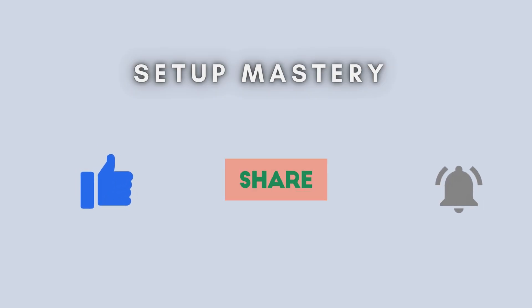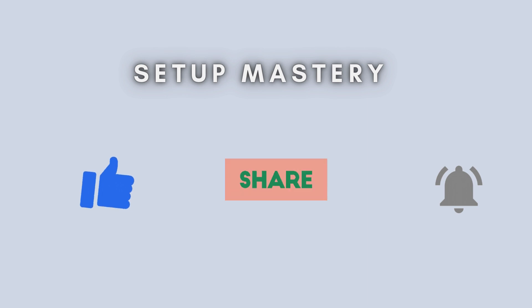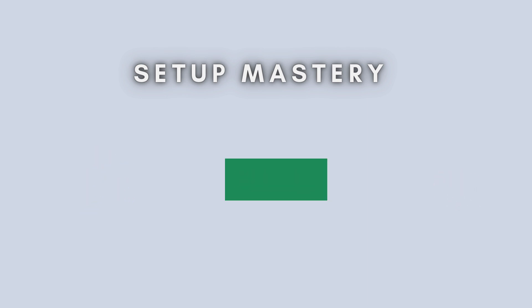And that's it. Your TP-Link Archer MR200 router is now reset and ready to be reconfigured. If you found this video helpful, make sure to give it a thumbs up, and don't forget to subscribe for more tech tutorials. Thanks for watching, and I'll see you in the next one.